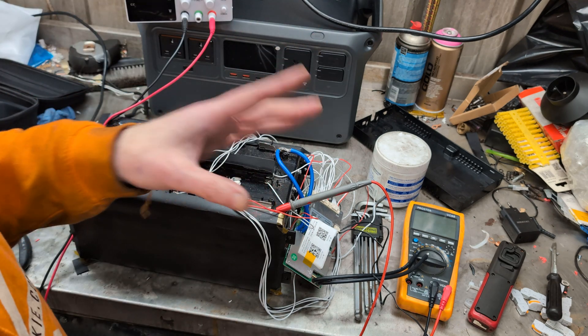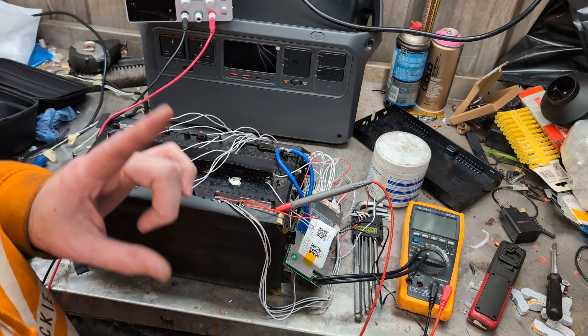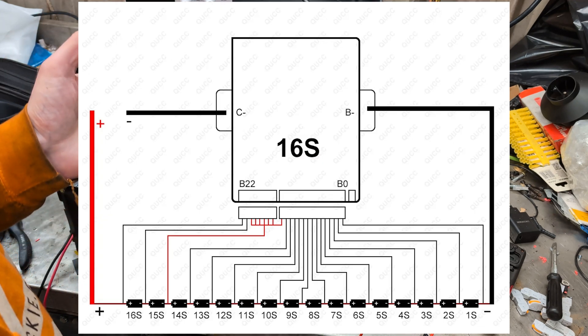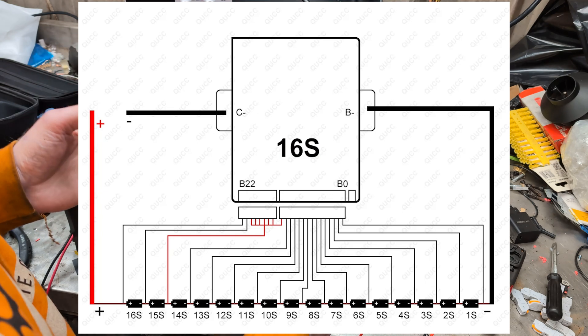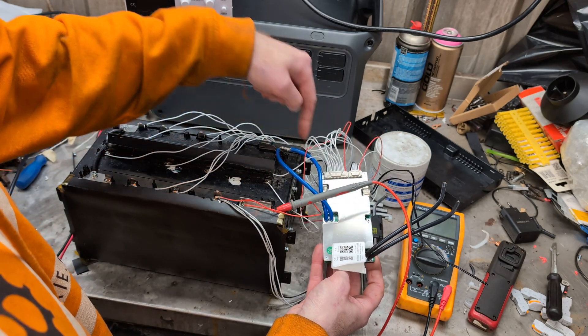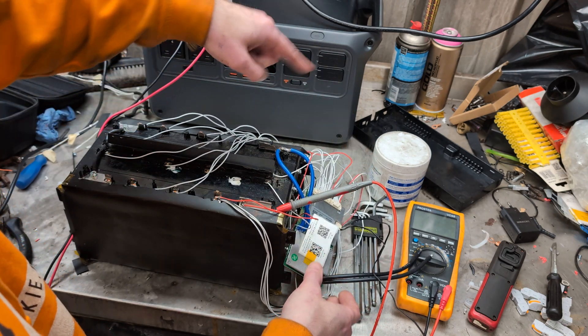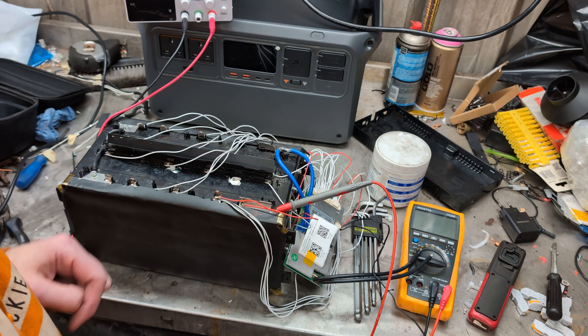For having zero instructions, it was pretty easy. When I bought it, the only instructions they sent me was a picture I'm about to put on screen, and it shows you what connections to make — all of the plugs. Basically the big B negative goes to the negative terminal of your battery and then you just follow the wiring diagram to connect to all the different points on the cells.